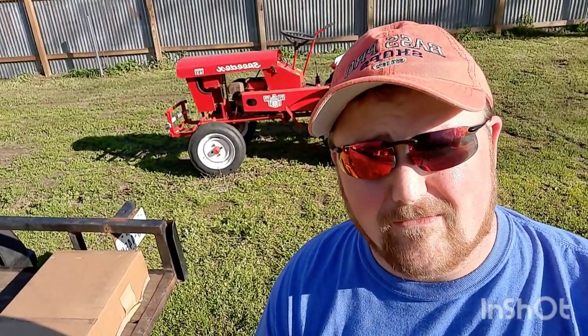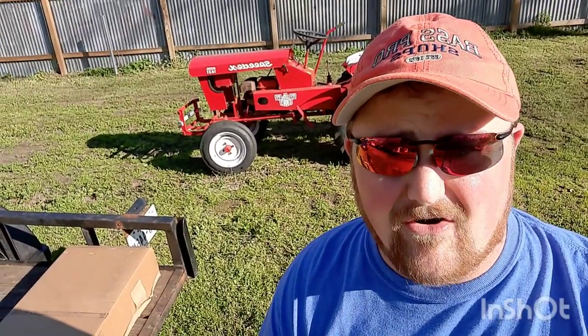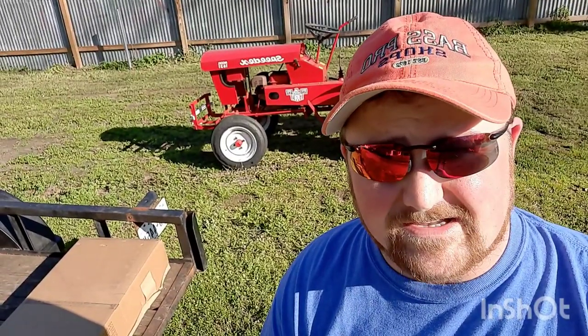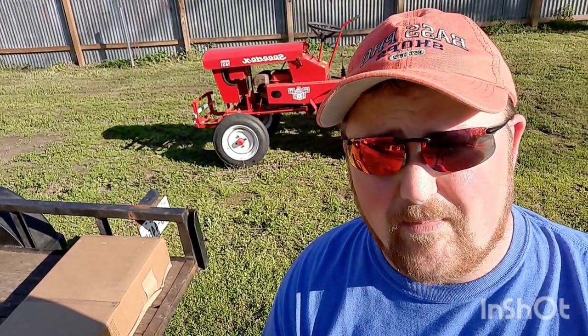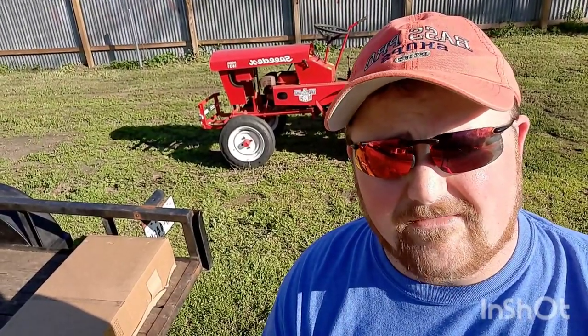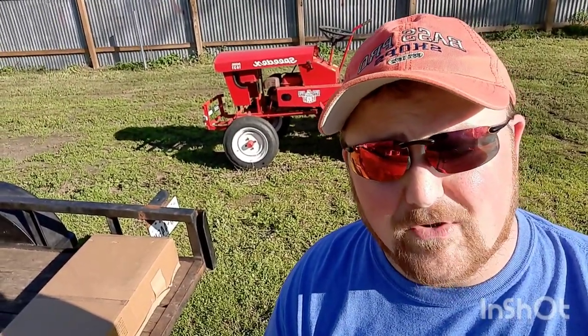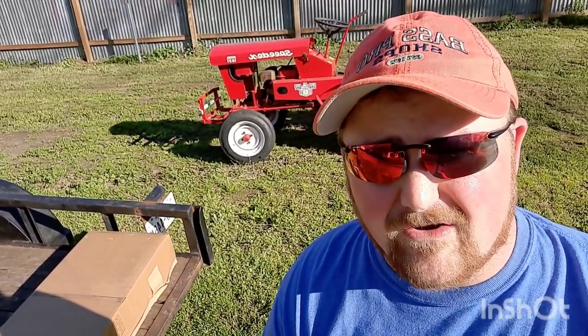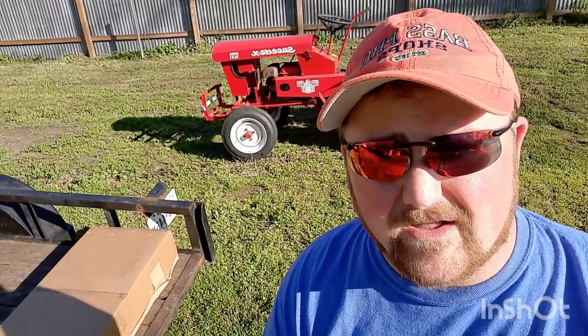Now those of you who are familiar with SpeedX tractors, you know how hard it is to find the implements. Well I found one off of eBay from Impact Implements — I believe it's sold by Lion Powersports. I'll put a picture up of what I got. But this is supposed to be a scarifier, or a kind of cultivator as they call it.